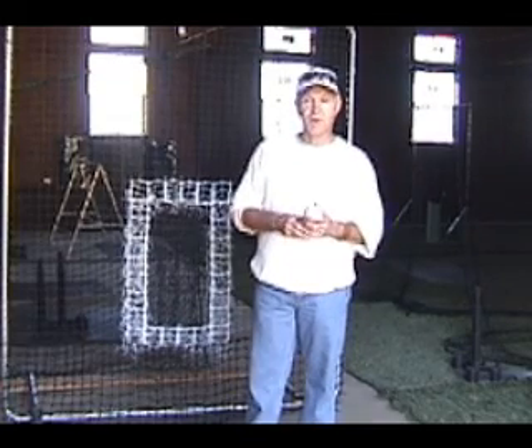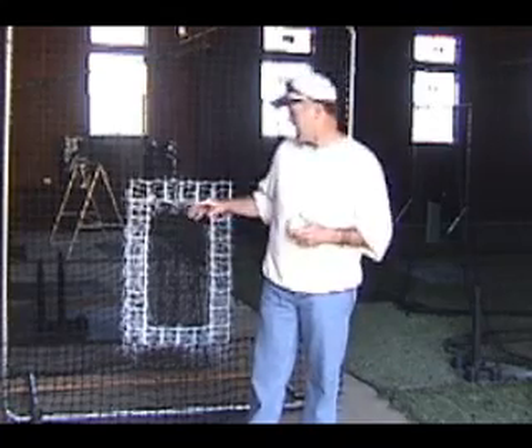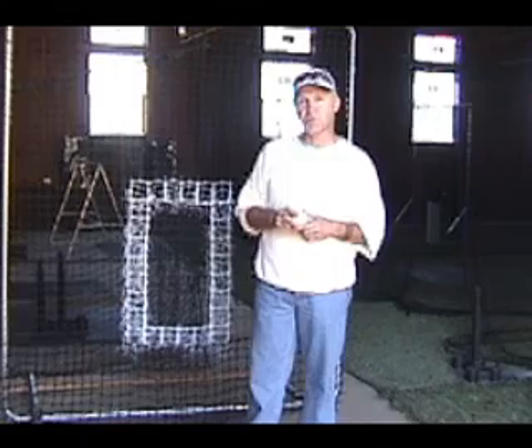Hi, my name is Dave Gasser and I've coached baseball for 35 years. I want to show you something that I think can provide a great service for you as a coach and to assist young pitchers in developing.